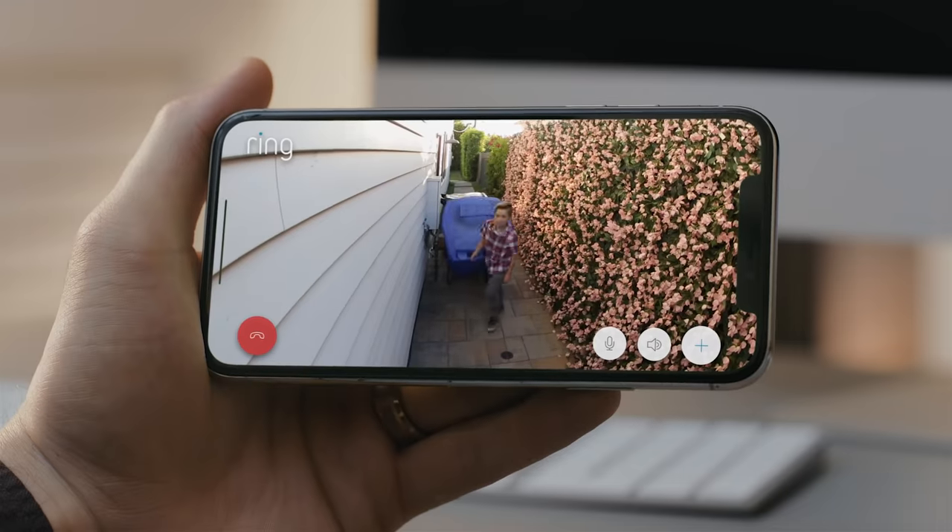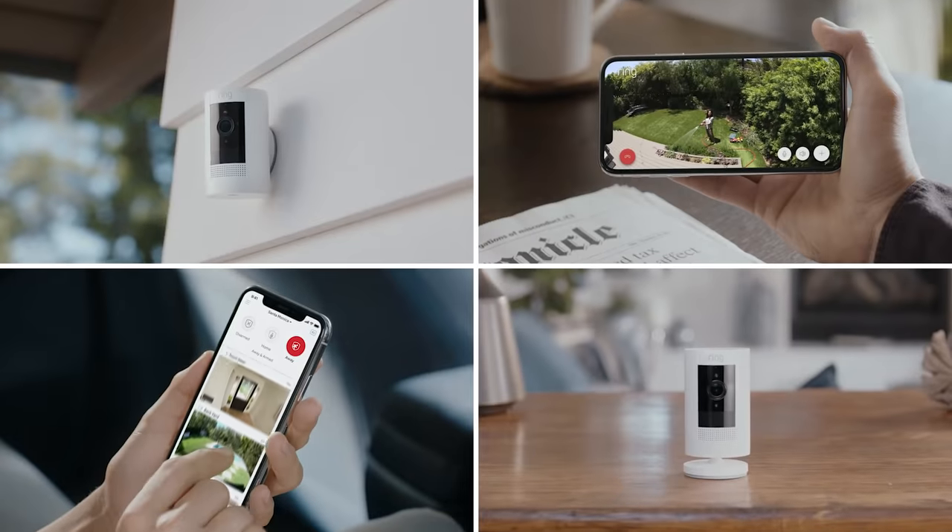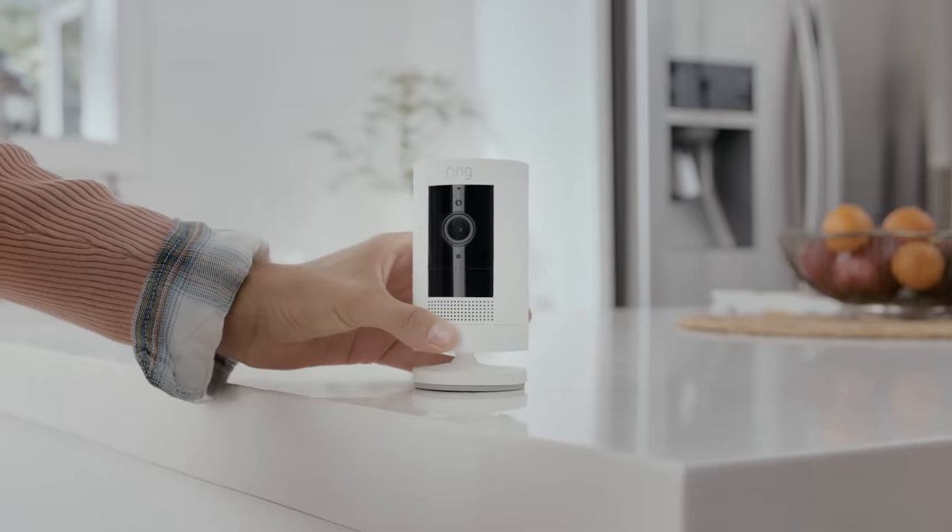So start protecting your home and family with the easy-installing, home monitoring, indoor-outdoor Stick Up Cam by Ring.